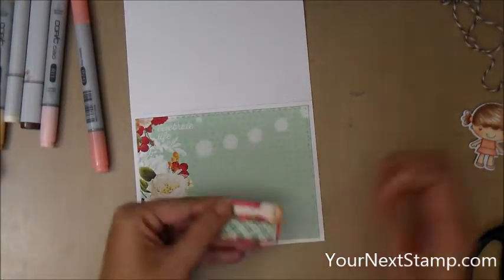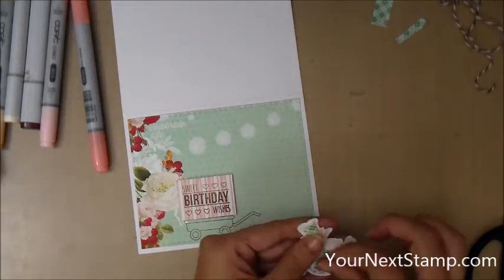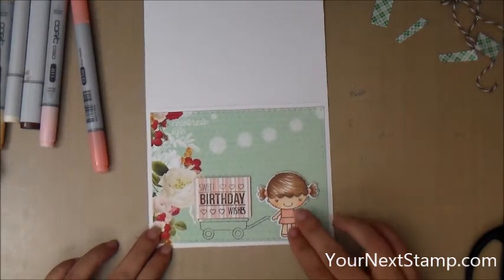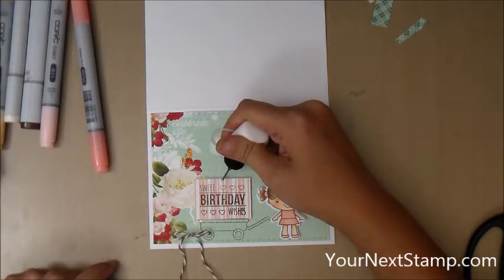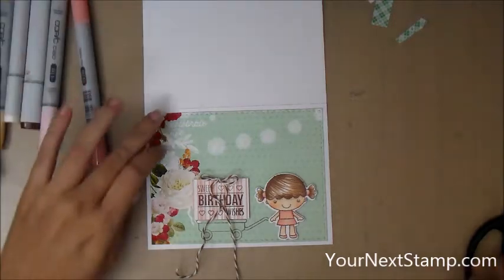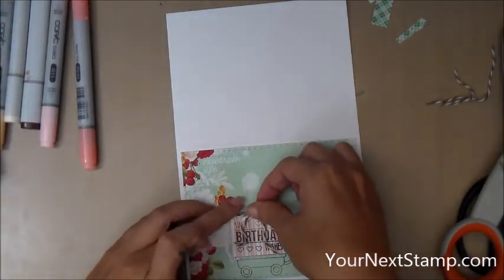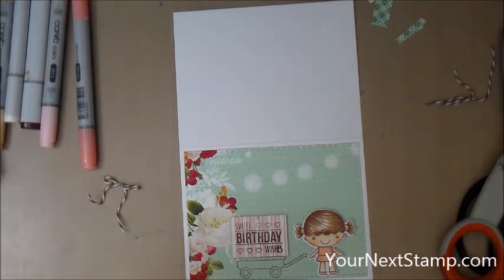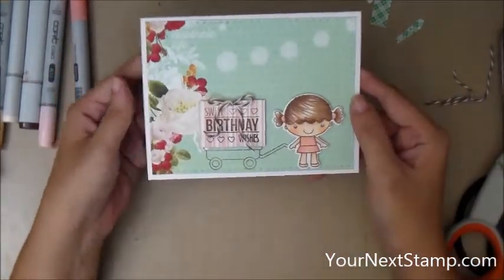Then I'm going to attach the present onto the wagon, and attach Phoebe in the front of the wagon, making sure that she is lined up with the ground. I used the stitch line as the ground and have her hand over the handle. Now I'm taking some matte multi-medium and putting a little dab there so I can attach my little baker's twine bow. I'm going to cut off the ends with a pair of scissors, but I moved the bow so I'm going to have to put a little bit more of that matte medium and reattach my bow. The thing about the matte medium that's really nice versus using glossy accents is that the matte medium dries matte, so you can't see it once it's done.